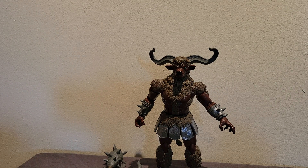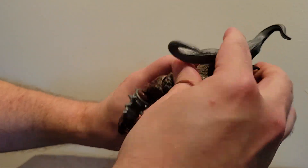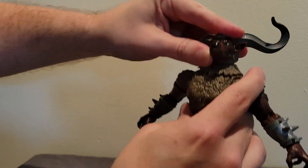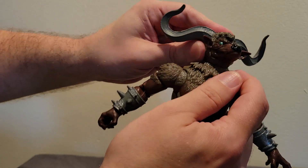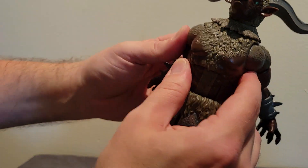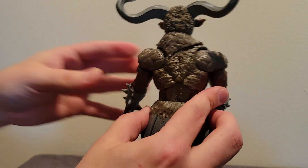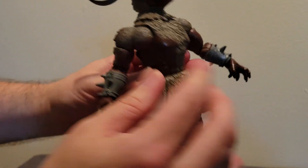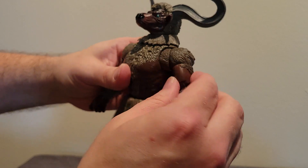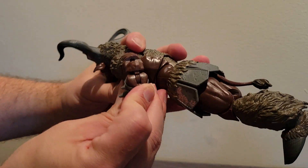Articulation-wise, the neck piece is a separate piece so you can move the head up and down, back and forth a little — not a whole heck of a lot. A little articulation in the mouth would have been awesome, but that's probably a bit too much to expect. He does have a really really nice butterfly joint — look how far back that goes! That is Awok-level butterfly joints. If you don't know what Awok is, check out my Animal Warriors of the Kingdom videos.